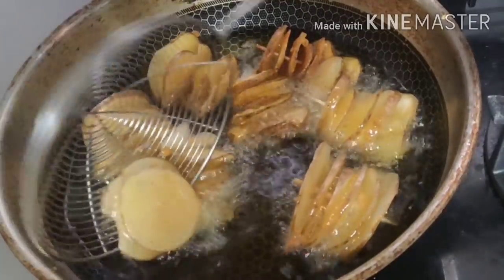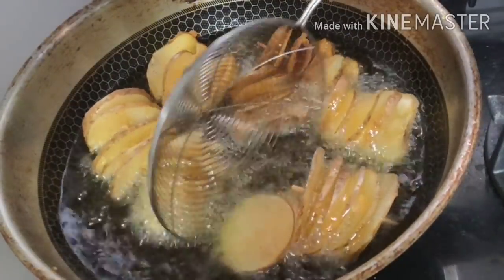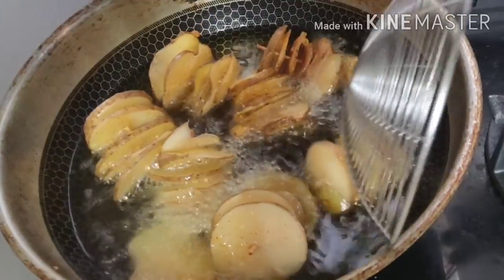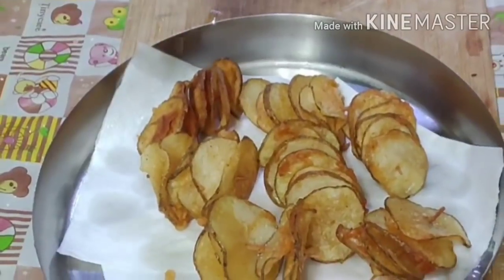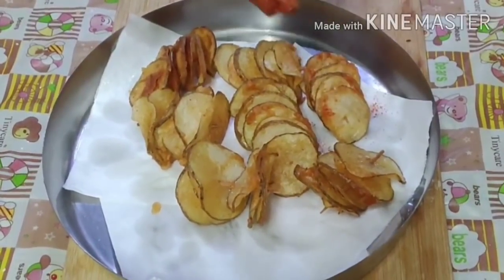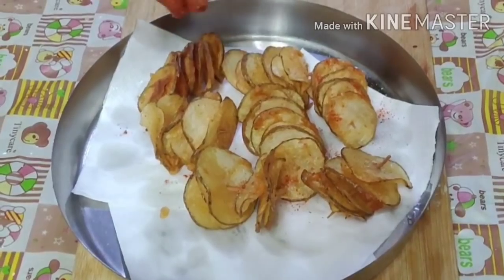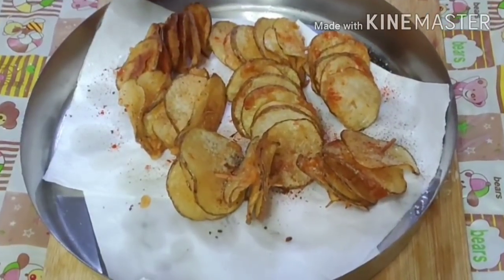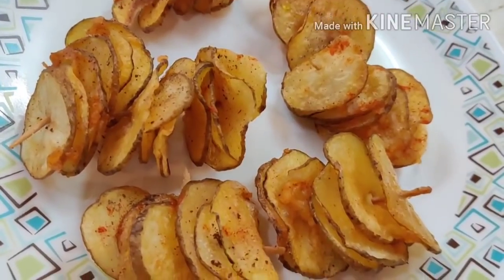We will fry these baby potatoes for a long time. When we cut the baby potatoes, we will cut them in a spiral using a toothpick. Then we will put them in a tissue. Add salt and chili powder, and add pepper. Mix a little.